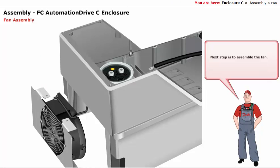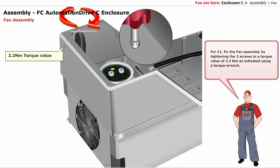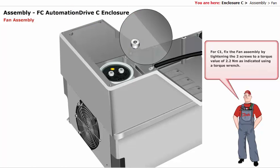The next step is to assemble the fan. For C1, fix the fan assembly by tightening the two screws to a torque value of 2.2 Nm, as indicated, using a torque wrench.